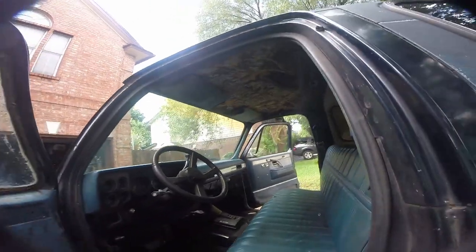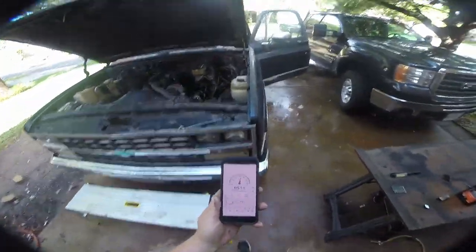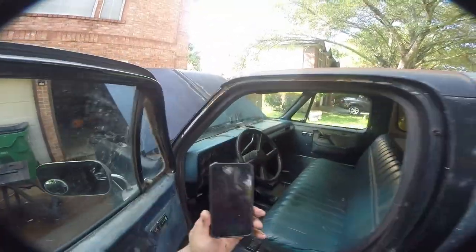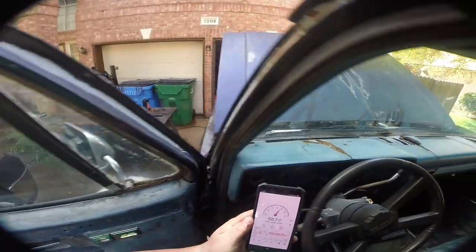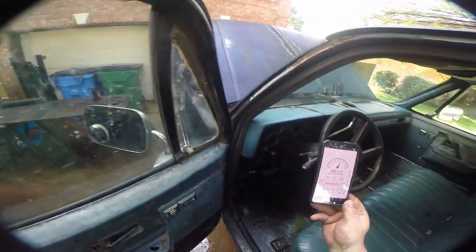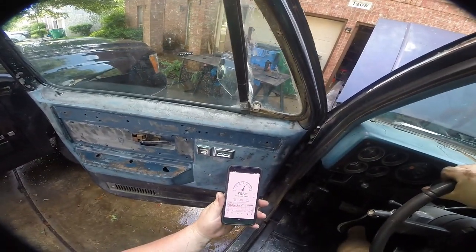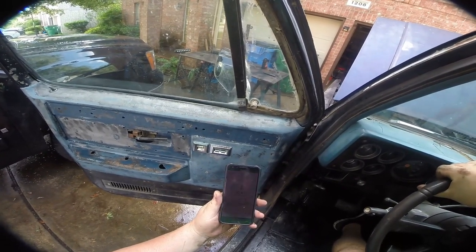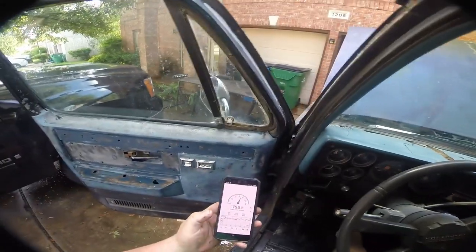I thought you guys might get a kick out of this - we've got the dB meter up on the phone. Regular conversation is 60 dB. Let's fire this thing up with open headers and see where it's at. Just idling we're at busy traffic levels. At full blast it's only 83 dB - it definitely feels louder than that.